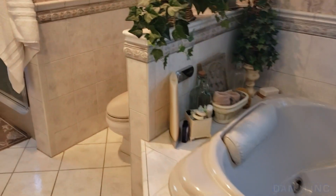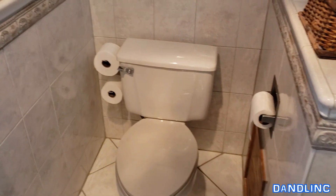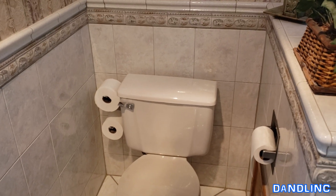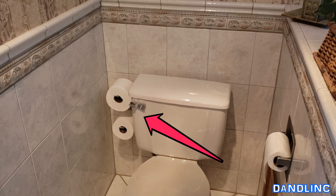Hi everybody, welcome to my bathroom. Today I'm going to show you how to do something that's not entirely glamorous — or glamorous at all really. I'm going to show you how to replace the flushing handle and interior mechanism on a toilet.